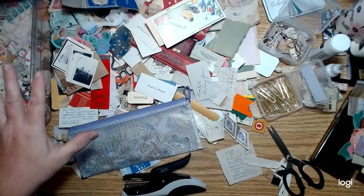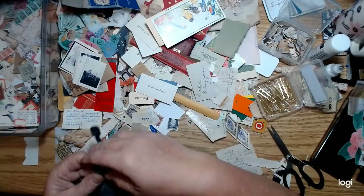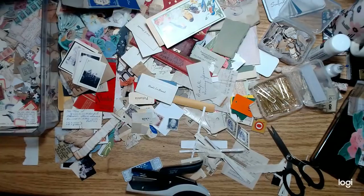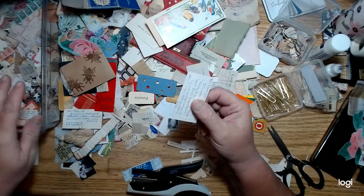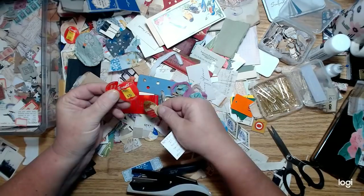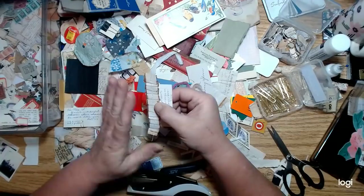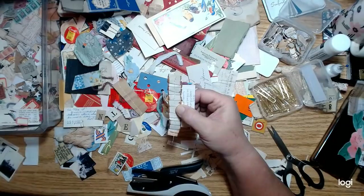I know this is probably really hard for you guys to look at because it looks like a big mess, but I don't want to sort it out. I'm just going to sit here and make a gazillion clusters and then I'll have them to use in these journals. I'll do one or two more. I love the writing on these — old postcards are one thing I love to use for clusters because they've always got really cool handwriting on the back. I want some kind of — let's orient this one to the left. I'll use that paper ruffle.